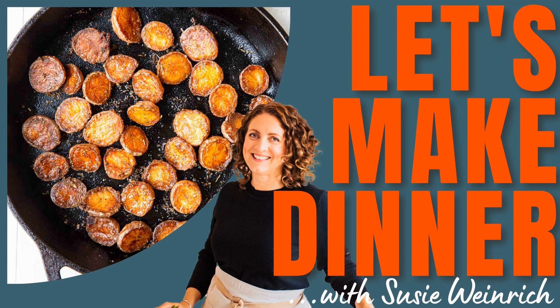Welcome, everybody, to another episode of Let's Make Dinner, your audio library of amazing dinner recipes you can always get on the table. I'm your host, Suzy Weinrich. Today, we are going to make a wonderful side dish that you're absolutely going to love.